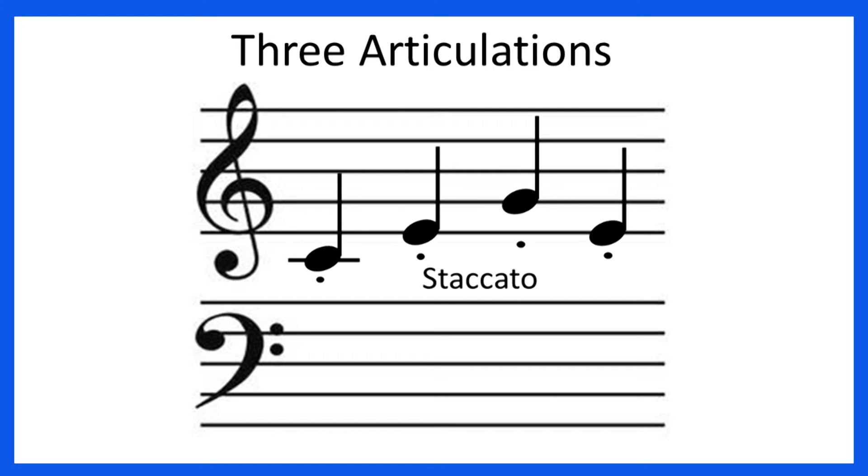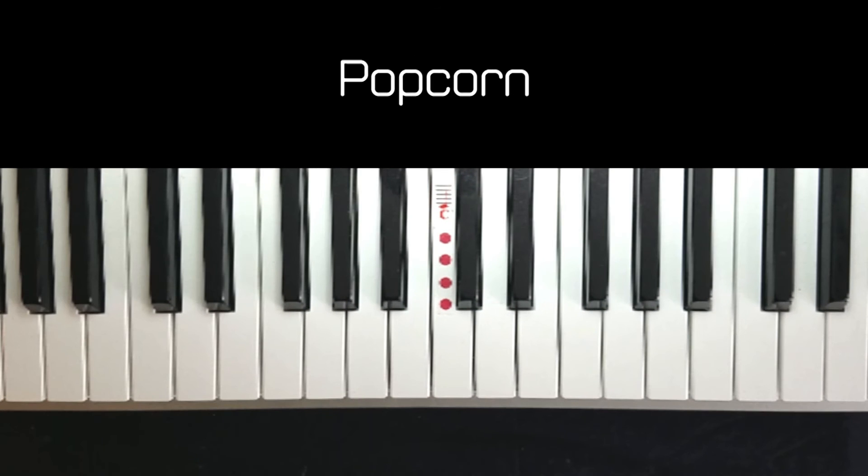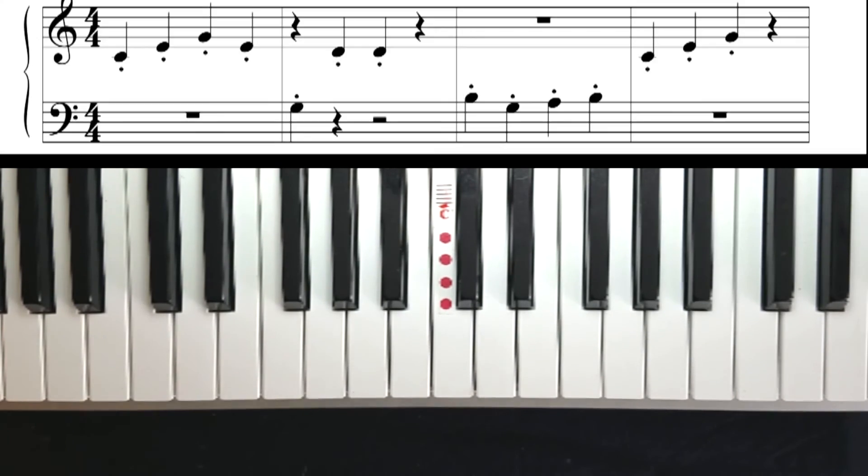You can practice getting a quick, crisp staccato note, and when you can do that, you're ready to play Popcorn. Here we go. We're playing Popcorn Allegretto. I have my metronome set for 104 — four beats, and we're in.